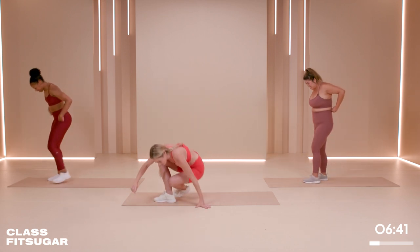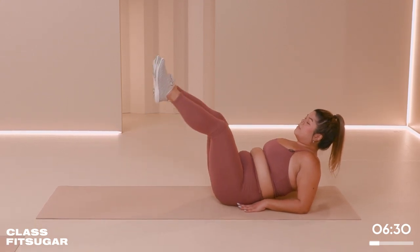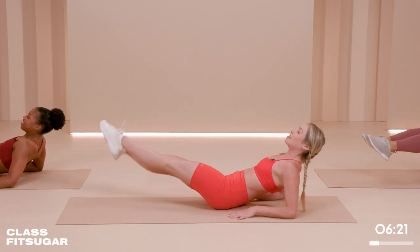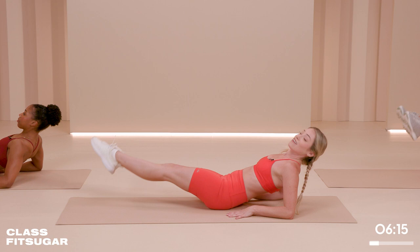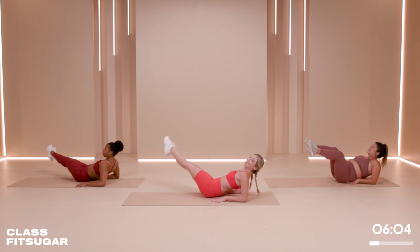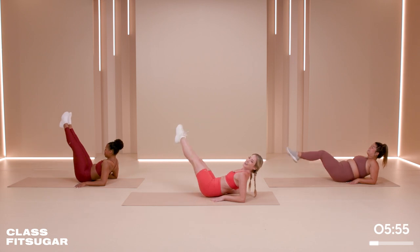We're going to come down to the forearms, legs up. We're going to take circles all the way to the right. Option to bend the knees to make it a little bit easier on that back and those abs, otherwise keep those legs straight. It's like a very hard dance move. Try lifting out of the shoulders as much as you can. My abs are on fire — still on fire from those planks at the beginning. You're almost halfway through this whole workout. Ten minutes sounds like nothing, then you do it and it's hard.